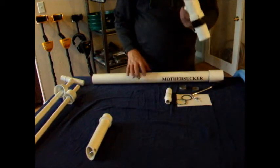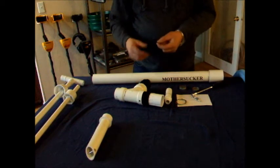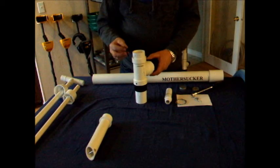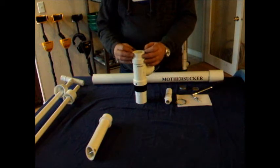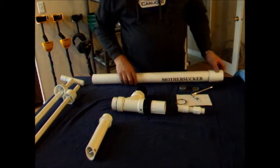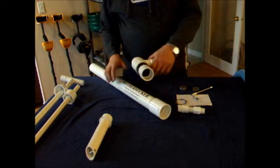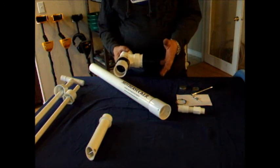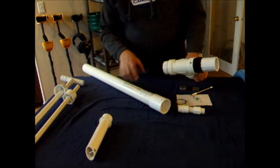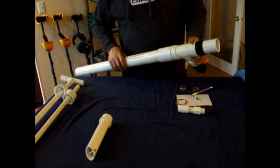Now with the main body ready, the first thing is to attach the prospector head. Take your two-inch o-ring — it should already have silicone on it from the bag, but if not, apply a thin film — and stretch it onto the stub. Find the Mother Sucker label, and just to the right you should see a hole. Point the discharge valve to the left, line up the corresponding hole in the stub, and seat it against the o-ring.